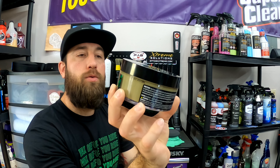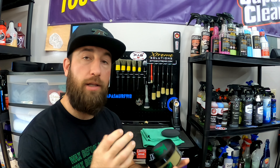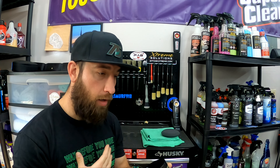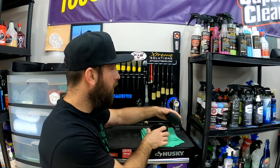Today we're going to be taking a look at the Turtle Wax Ceramic Infused with Graphene Paste Wax. I was lucky enough to be included in the 75th birthday bash celebration for Turtle Wax, so before we get started, huge shout out to Turtle Wax, Holly, and the whole Turtle Wax team for including me.